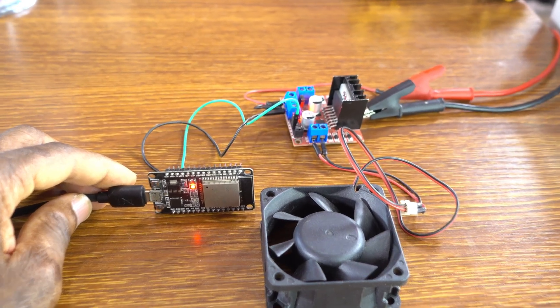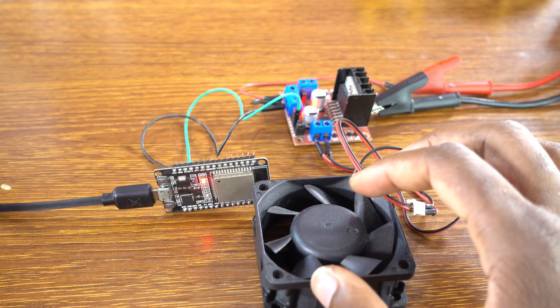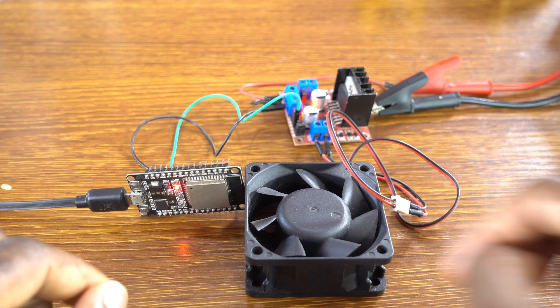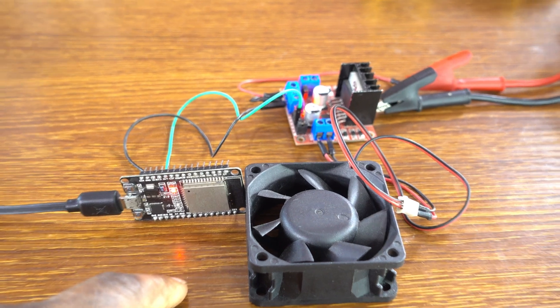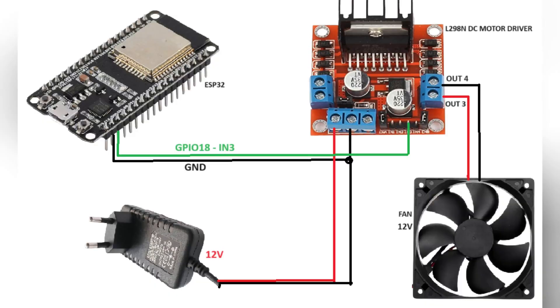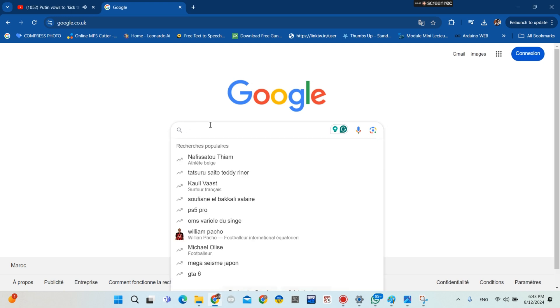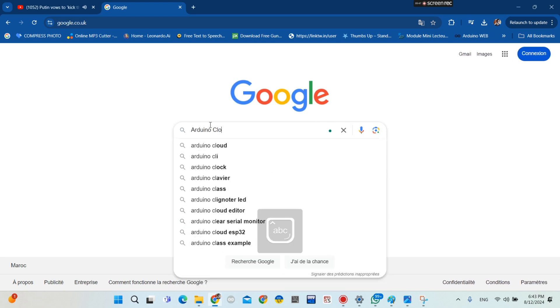We connect the cable so that we can upload the sketch. We're going to be controlling the fan through Arduino IoT Cloud. Go to Google and type Arduino Cloud, then click on it and click 'Get Started for Free'.